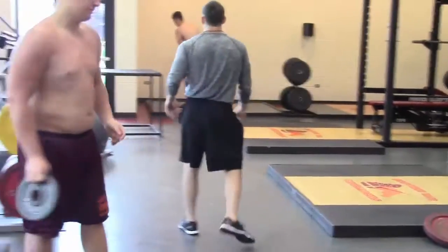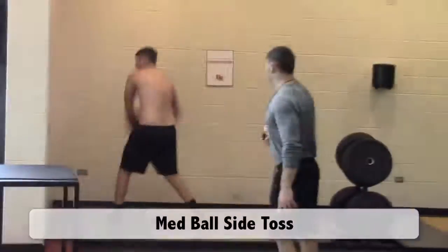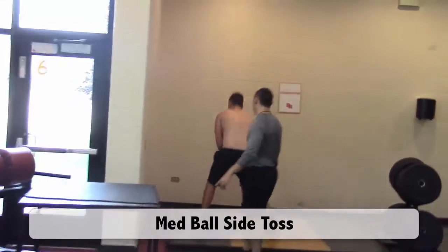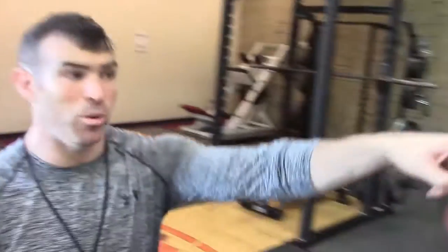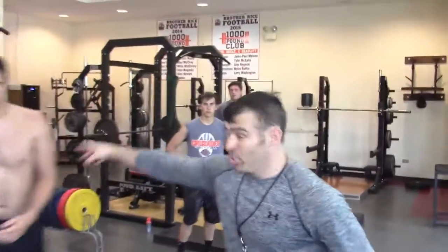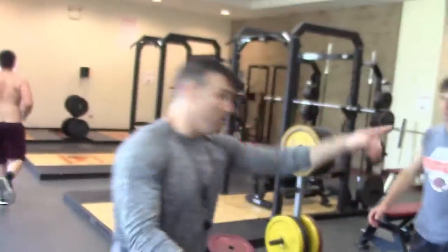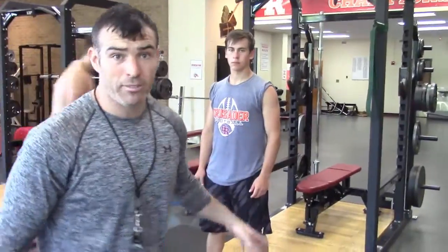Our third guy — from the side, going down each time, sitting on that hip. So those are the three exercises. In this example we have a fourth guy. So now when we rotate, we're going clean pull to groin, groin to med ball. And now the guy who is resting, if you have a group of four, is now going to clean pull. The guy who is doing med ball tosses is now resting.